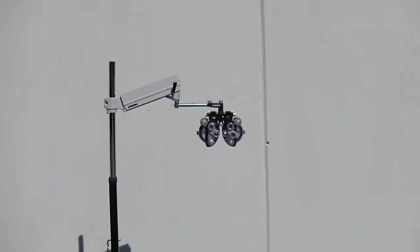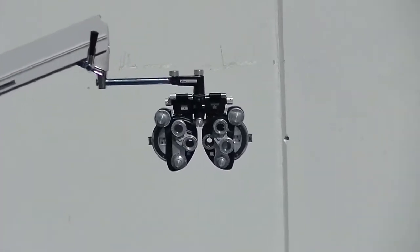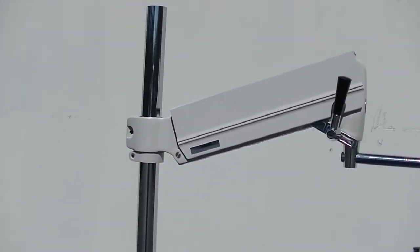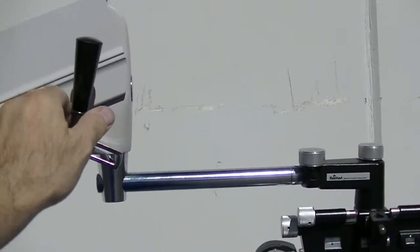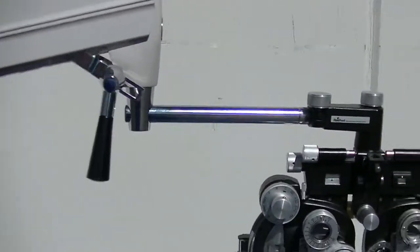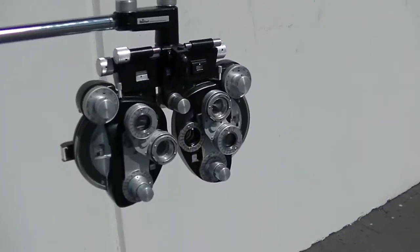As we walk up here, you'll see that we have the phoropter on the end of a standard Reliance phoropter arm. This is a regular Reliance phoropter arm that moves up and down, so you can adjust the height.